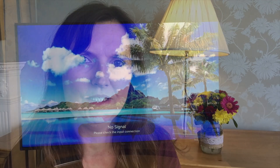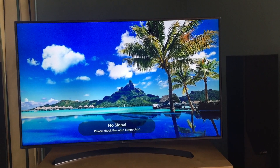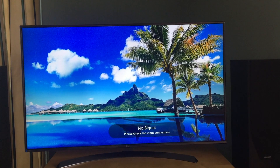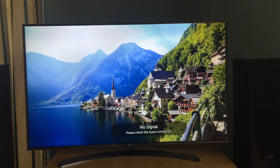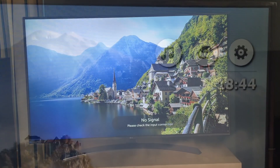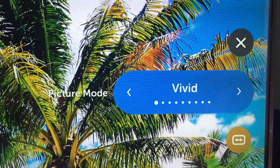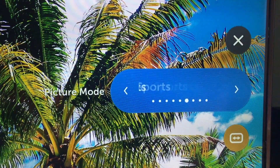The first thing we noticed when the television was up and running was how good the picture quality looked compared to the 50-inch high-definition television we had before. It's 4K, so there are some 4K programmes available, but if not, it has a function to upscale the picture. We have Sky, which we're going to have to upgrade to a 4K box. There are a number of presets in the settings so you can have the best picture quality for the type of programme you're watching, such as sports, cinema, or gaming. There's also an eco function if you want to save energy.